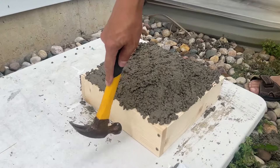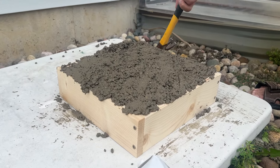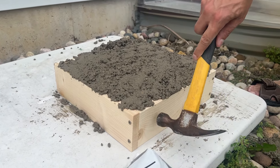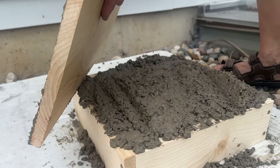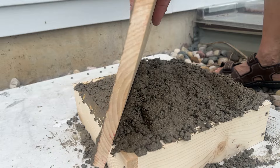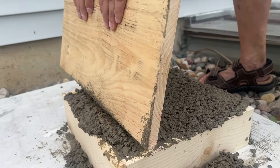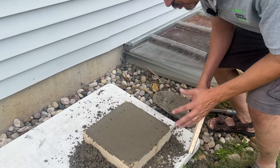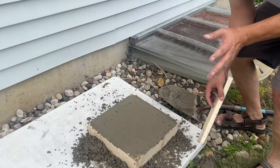We're going to tap on your form. That gets out air pockets, causes it to settle, and your edges will look a lot better — you'll be glad you did this later. It kind of brings the cream to the top to give you a better finish surface. Screeding is simply going back and forth. We're just finishing it with wood. Of course you'll use metal troweling tools and get it really smooth, then do a final broom finish if it's a walkway, patio, or something like that.